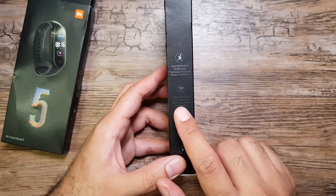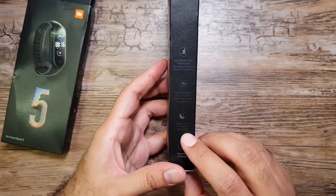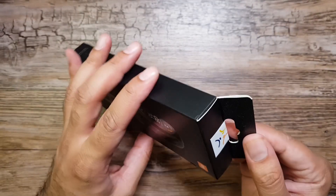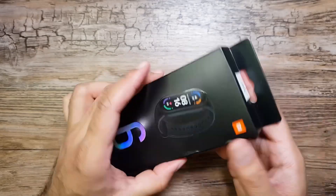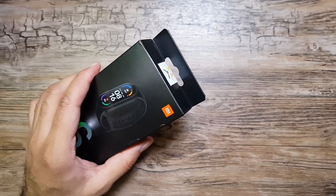Water resistance is up to 50 meters, which was also on Mi Band 5, so nothing new there. This time we also have swimming stroke recognition, reliable sleep tracking, and magnetic charging.